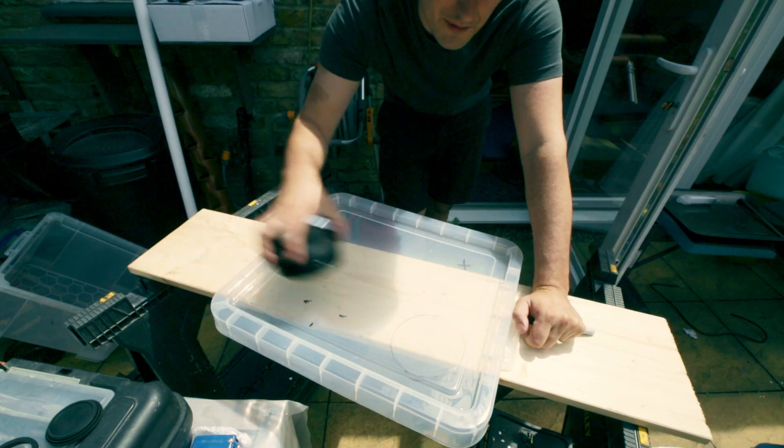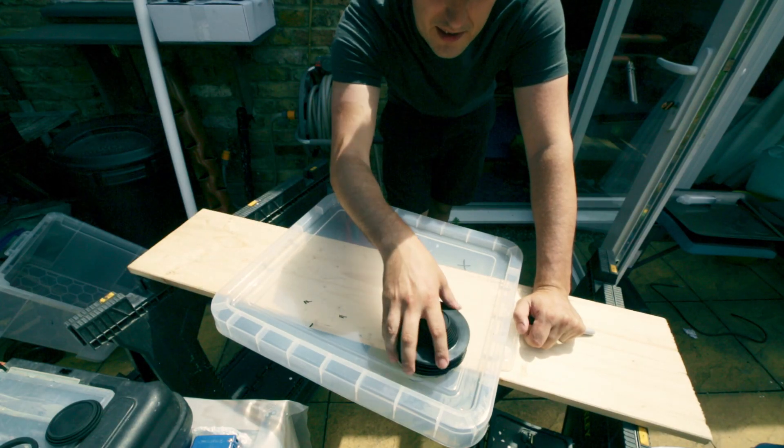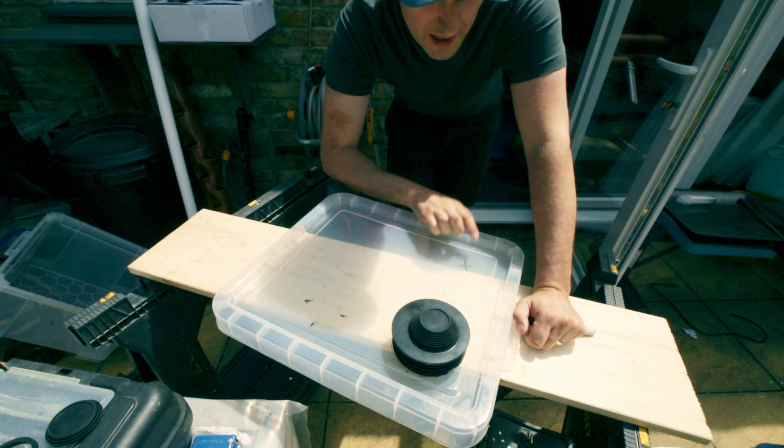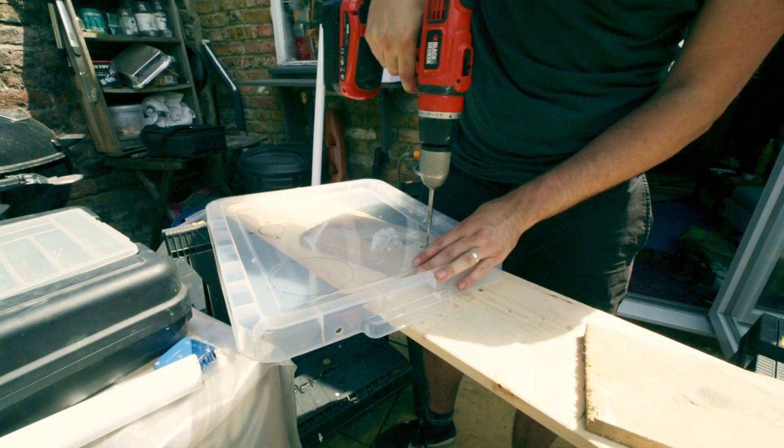I think this is going to work. I'll have the plug here — cut a big hole for that to come in and out — and that'll be for the drainage, with a little hole here where the pump comes out. So let's get cutting.